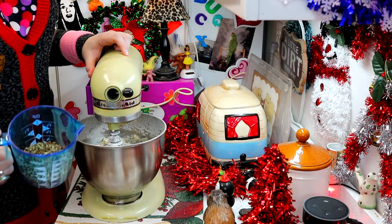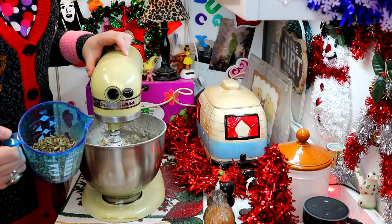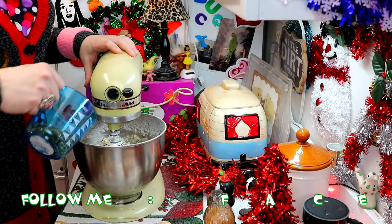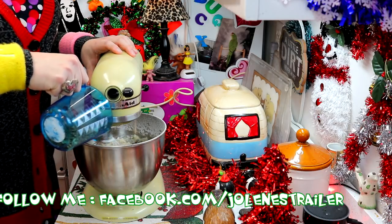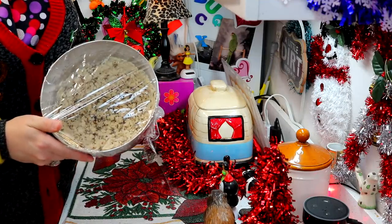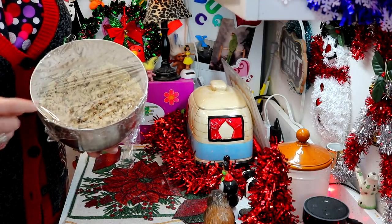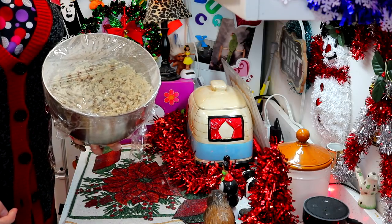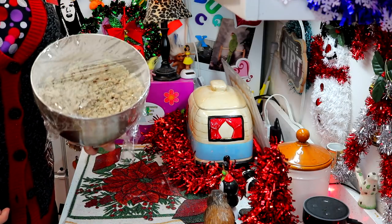Now I'm going to add three-fourths cup of pecans — or pecans, which is it? Leave a comment down at the bottom! I'm just going to mix these in and check back with you in a moment. Okay, there we go, we have our dough. I put some plastic wrap on top of it and I'm going to pop it in the fridge to chill for just a bit.